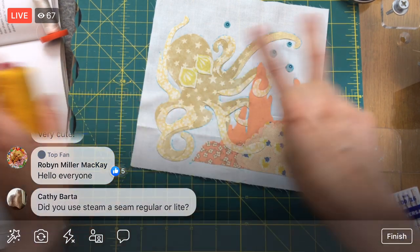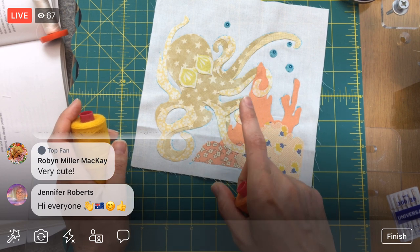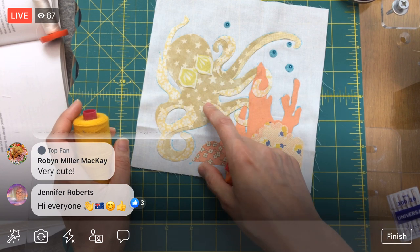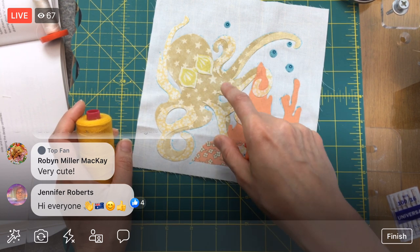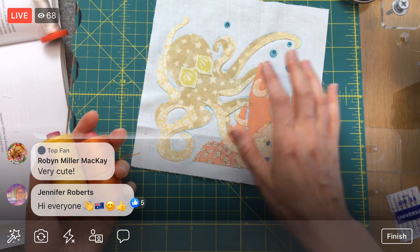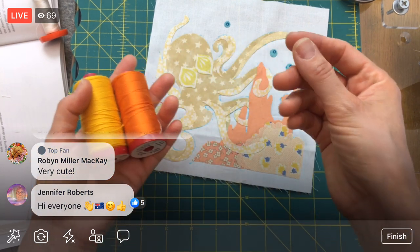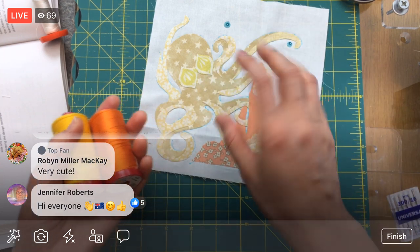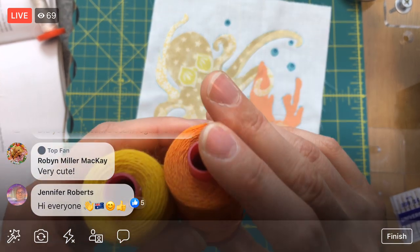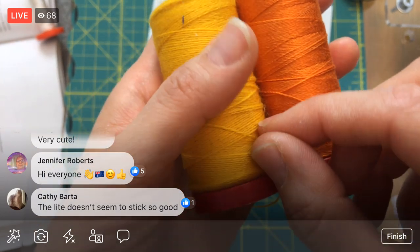I used regular Steam-a-Seam 2 — the one with the number two in it. Sue mentioned that Connecting Threads is having a sale on Steam-a-Seam 2 Light, so I'm going to take a look at that. Apparently it has that sticky aspect but is lighter — you could probably hand stitch through it, whereas the regular Steam-a-Seam 2 is very difficult to hand stitch through. Also, I'm noticing this yellow might be wool versus the cotton, which could explain why I've had trouble with it before.